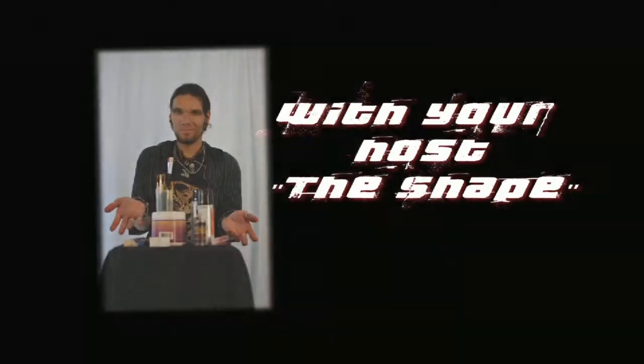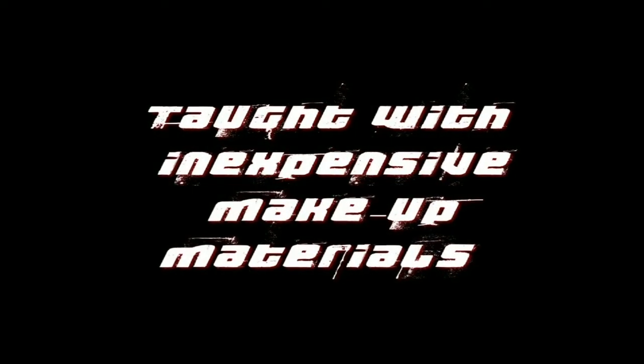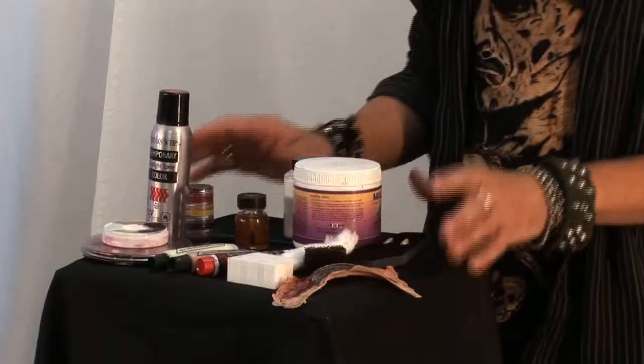Today I'm going to show you that you don't need to be professional to get professional looking makeup. With these materials I'm going to show you how to make you or your friends into monsters.